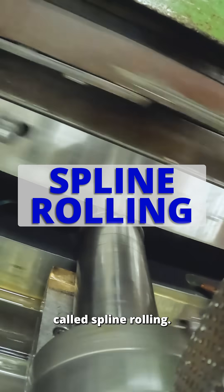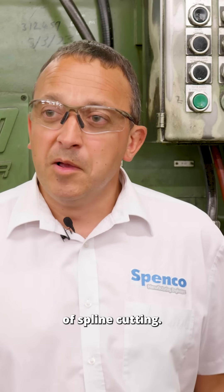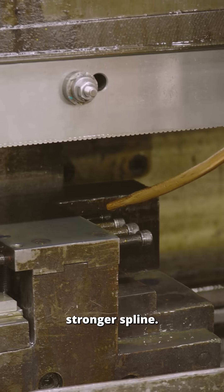This is a process called spline rolling. It's very similar to the conventional methods of spline cutting, but this process uses two tools to roll the spline, which makes a much stronger spline.